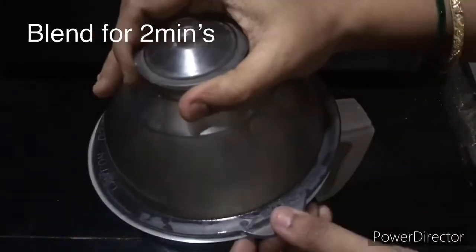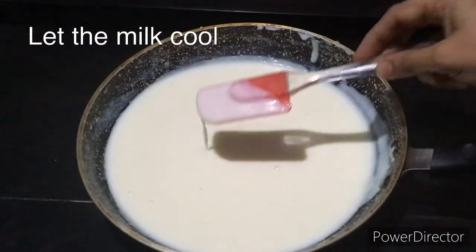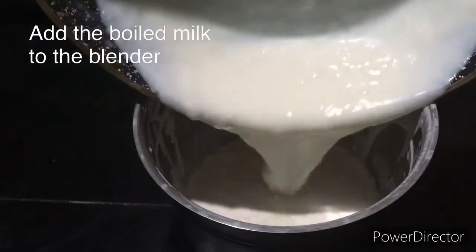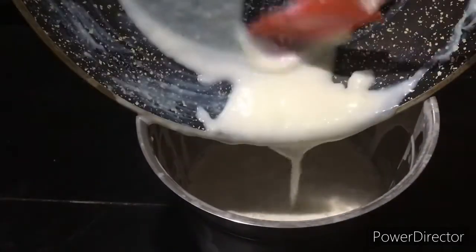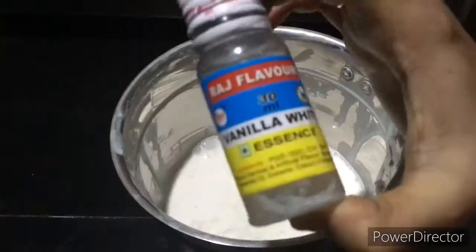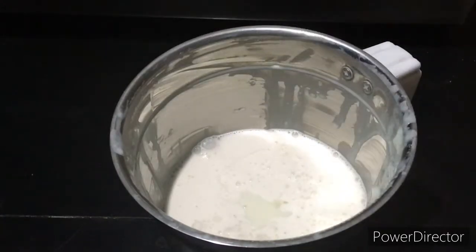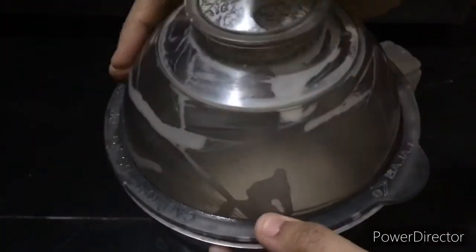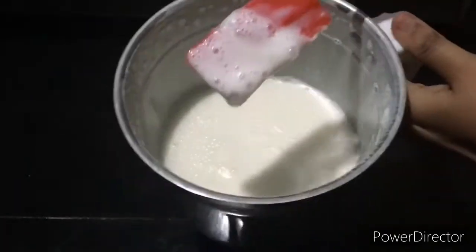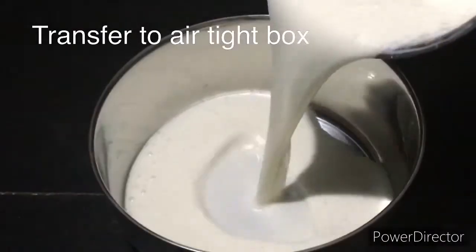Add the milk mixture to the pan. Add 1 tablespoon of vanilla essence and blend in pulse mode.